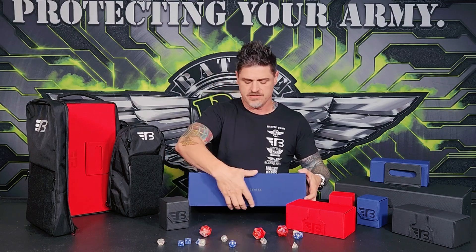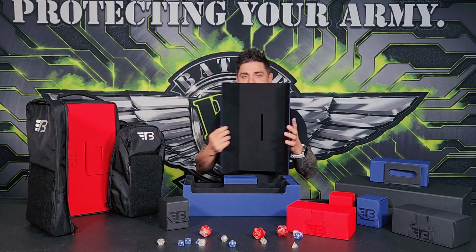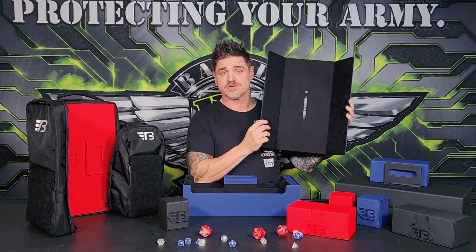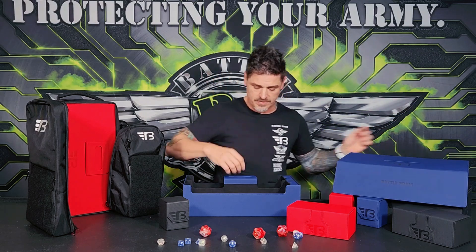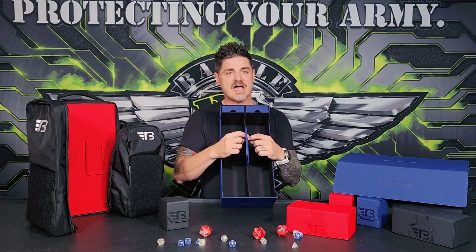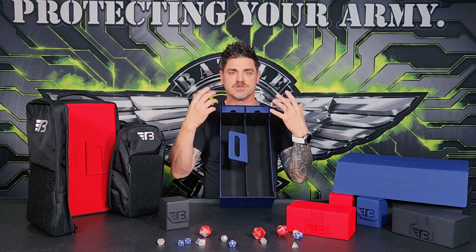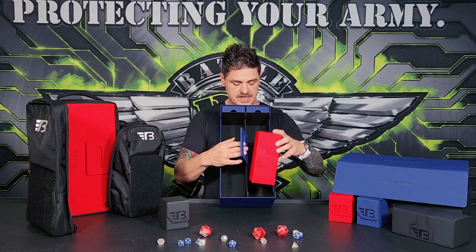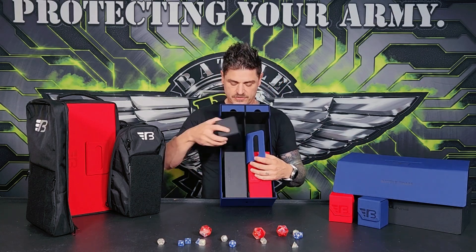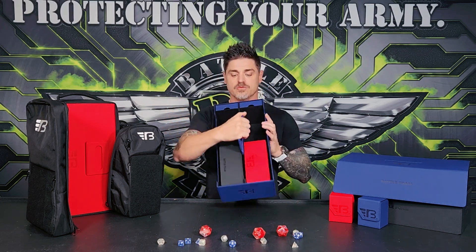Getting inside of it is very simple. You have two ways you can open it — you can open it from the front and pull it up and over, or you can take the whole thing off. You can even use this as a little board if you're a dungeon master. The handle is actually attached to the entire structure, so you're not going to be able to rip it off. This handle is part of the entire build of the box, which gives you a lot of durability and strength when traveling with all of those additional boxes inside.